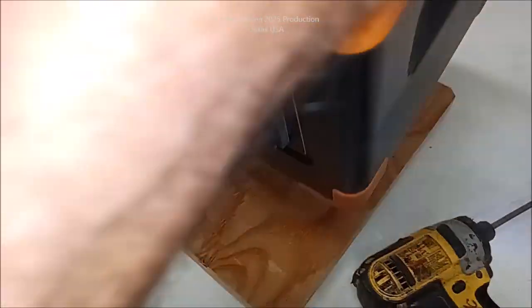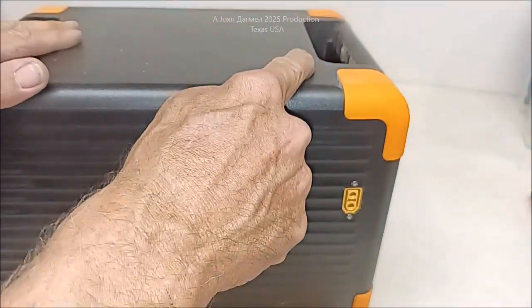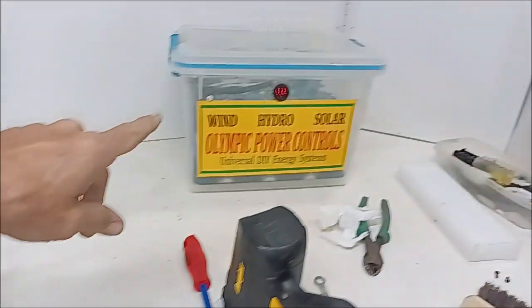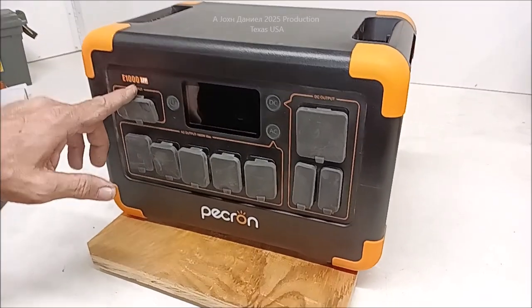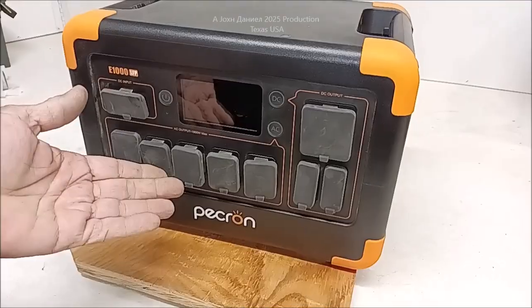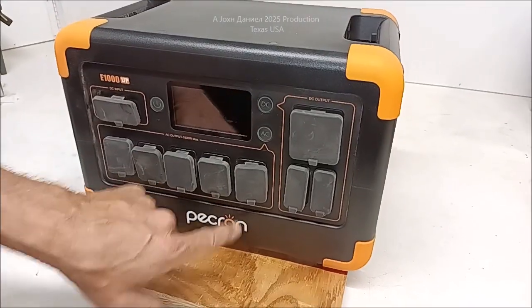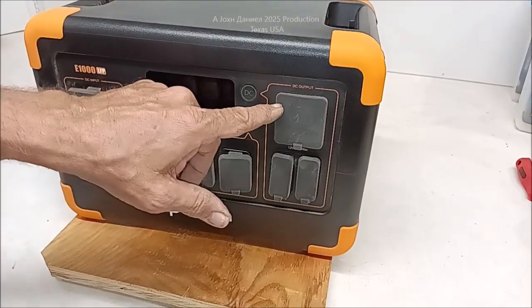In the next video I'm going to show you guys how that got installed, how it got wired internally, and we're going to hook it up to this big 48-volt battery behind me — or this one over here or another one we're about to deal with. The E1000 is similar to the E1500 and the E2000; they're practically the same on the internals. Adding a 48-volt 100 amp-hour battery to this unit that's only 20 amp-hour, with its nice powerful 1800-watt inverter.